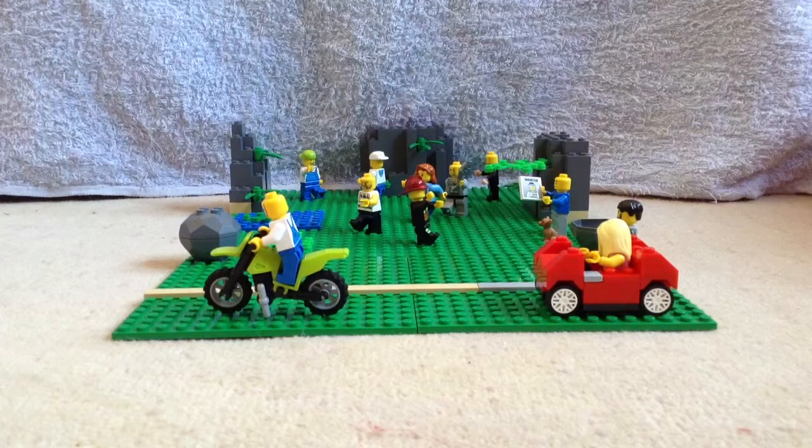Hello and welcome to Fish Flicks LEGO. This is a park scene.